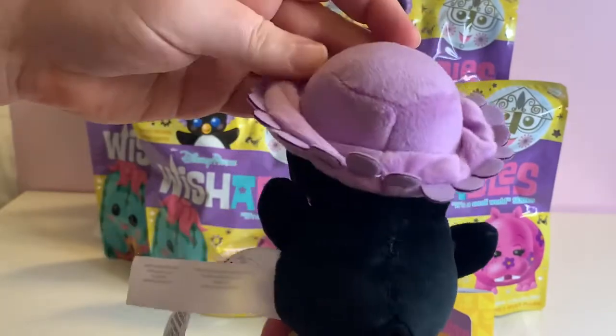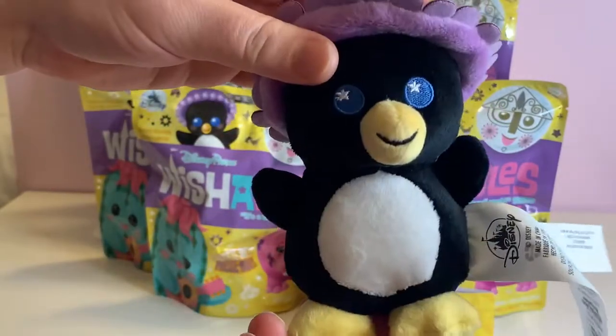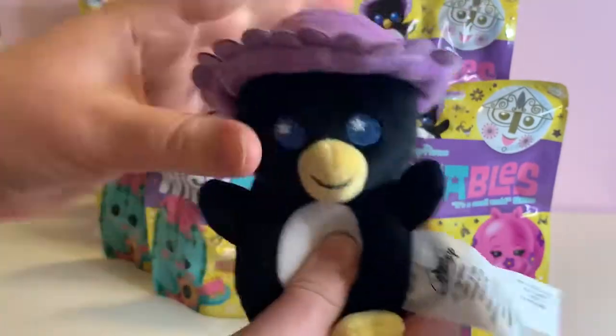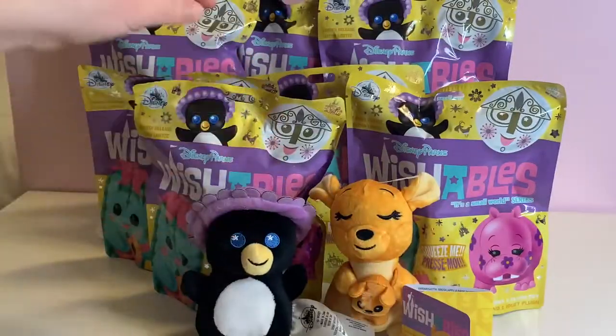Penguin with his festive hat on. The hat does not come off. Very very squishy. Moving on.